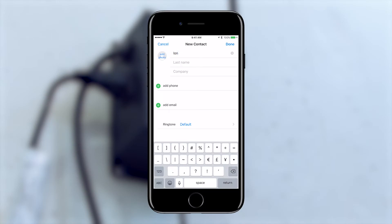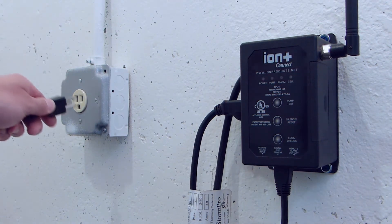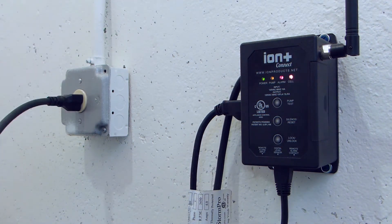Add the Ion Plus Connect to your phone as a contact using the device's phone number you made note of before mounting it to the wall. Then plug the Ion Plus Connect into a dedicated AC outlet.